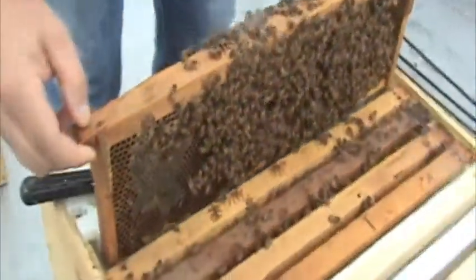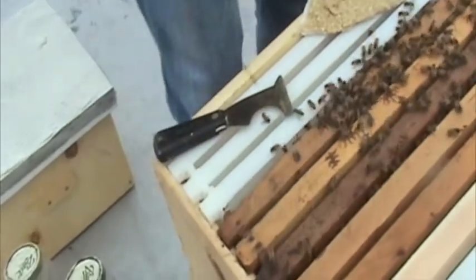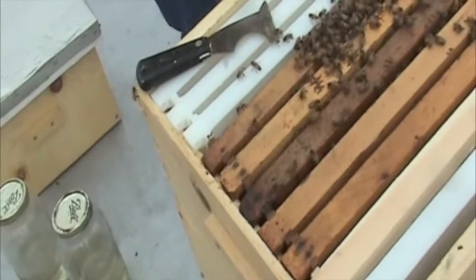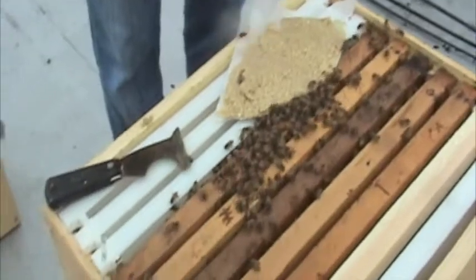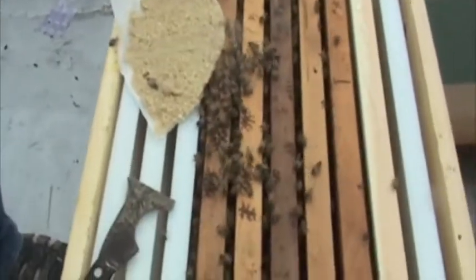We assume that they are going to supersede her. What I'll do eventually — I've got another queen coming — I will re-queen this hive. And I will take any queen cells and the existing queen and put them into a third hive.